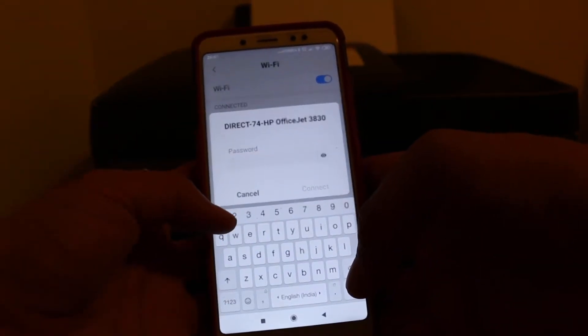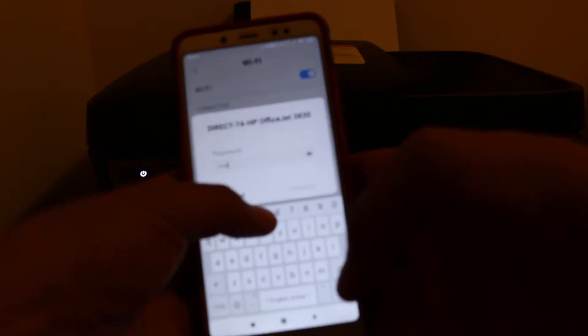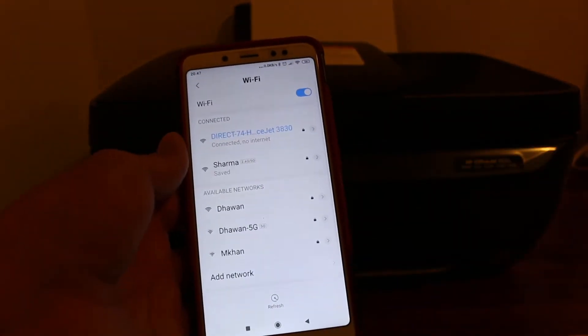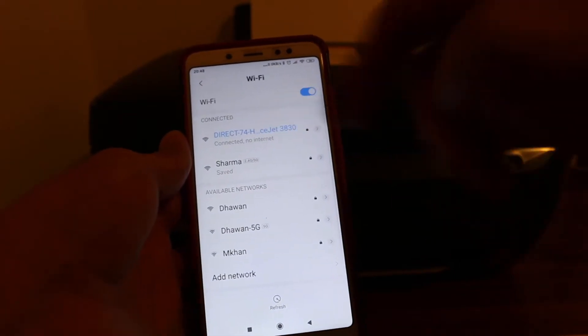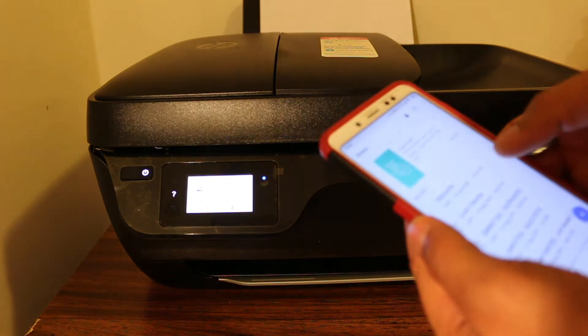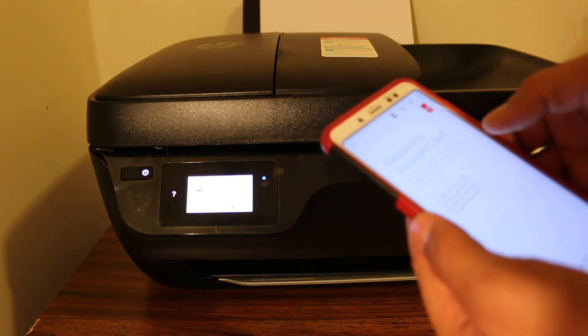There is a universal password: 1 2 3 4 5 6 7 8. Enter it and click Connect. As you can see, it's now connected. We are going to print a document.